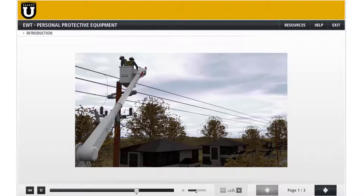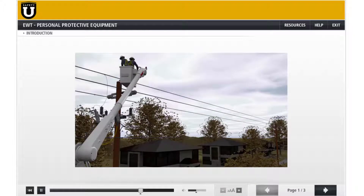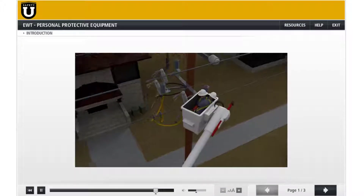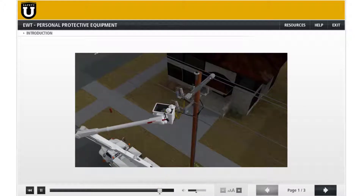At this time, one of the linemen unrolled the center phase stinger and connected it back to the phase conductor. When the two line workers attempted to unroll the roadside stinger to connect it to the roadside phase, an electrical arc occurred when the roadside riser contacted the middle phase riser and the equipment arced. Both line workers received an electric arc flash and were treated for flash burns to their arms, chest, and face.